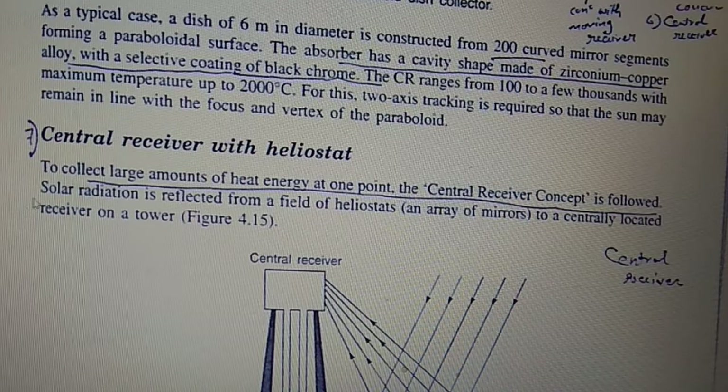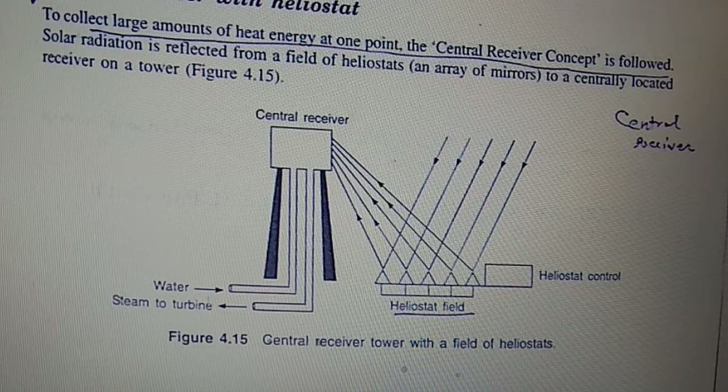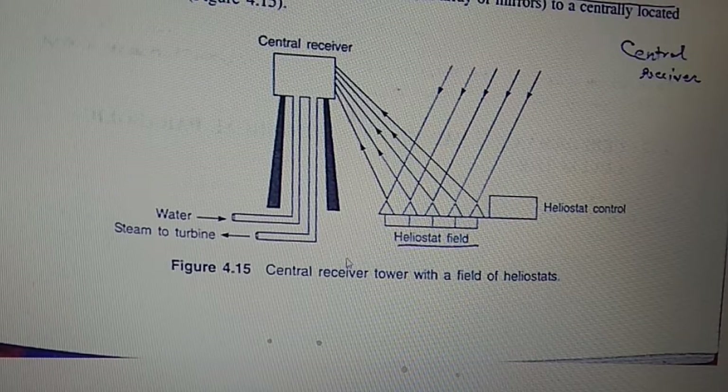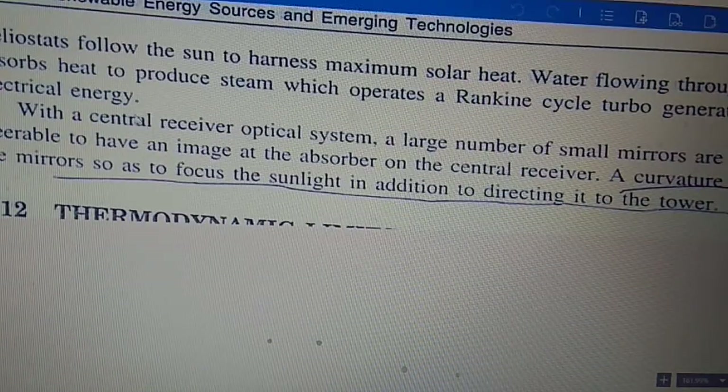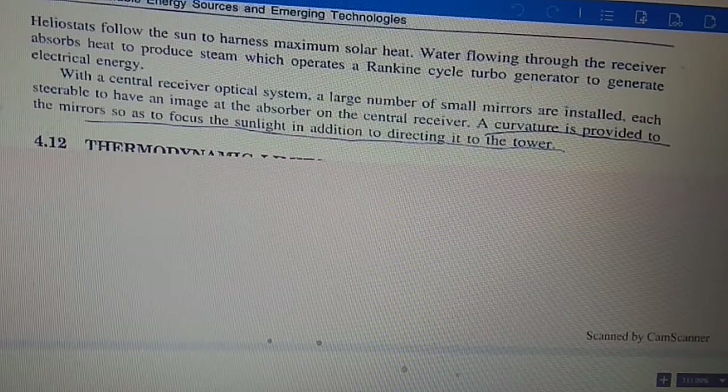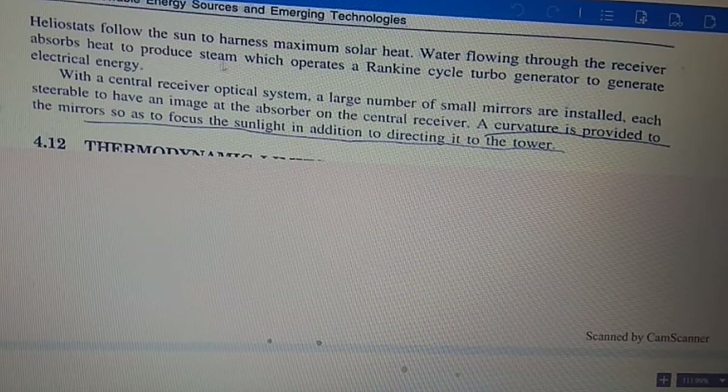The seventh type is the central receiver with heliostat field. To collect a large amount of heat energy at one point, the central receiver concept is used. Solar radiation is reflected from a field of heliostats — an array of mirrors — to a centrally located receiver on a tower. Steam generated at the central receiver is sent to a turbine. Water flowing through the receiver absorbs heat to produce steam, which operates a Rankine cycle turbo-generator to generate electrical energy.